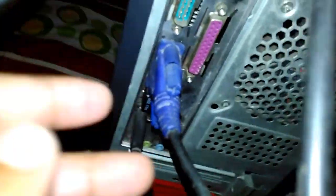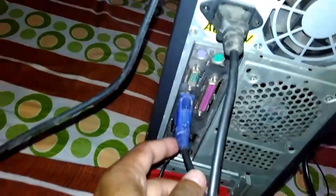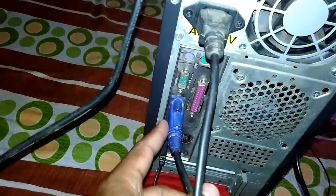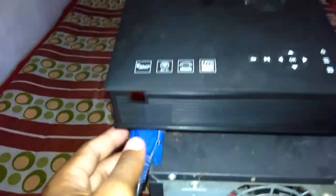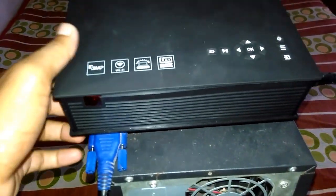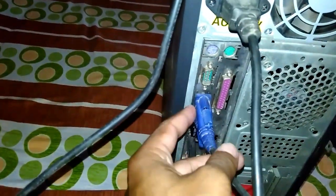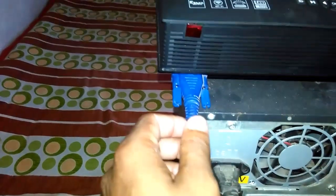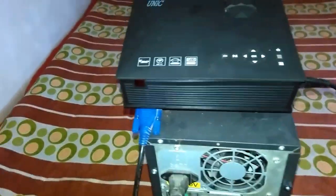I have connected my VGA port, and this is the mouse. Another VGA cable I have connected with my projector — here you can see I have connected it with my Unique UC46 projector. This is the power cable, this is the VGA cord, and this is for the mouse. I have connected my VGA port with my Unique UC46 projector.